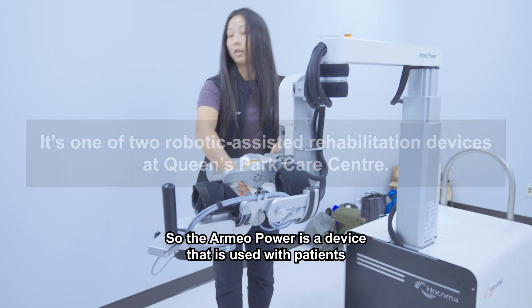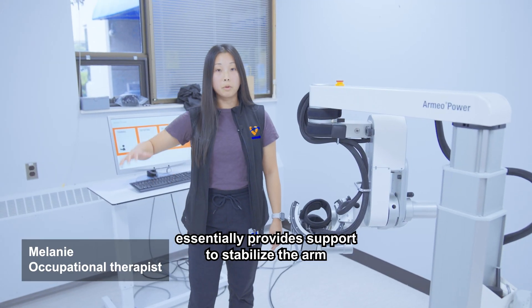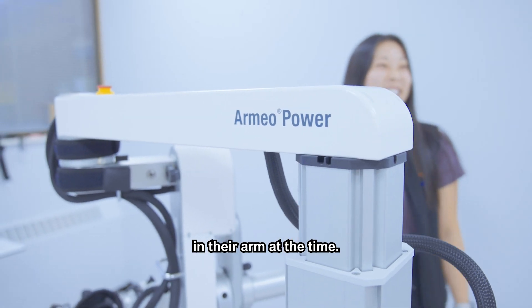The Armao Power is a device that is used with patients who have lost functioning in their arm or hand. It essentially provides support to stabilize the arm, as well as helps it to move, even if someone has not a lot of movement in their arm at the time.